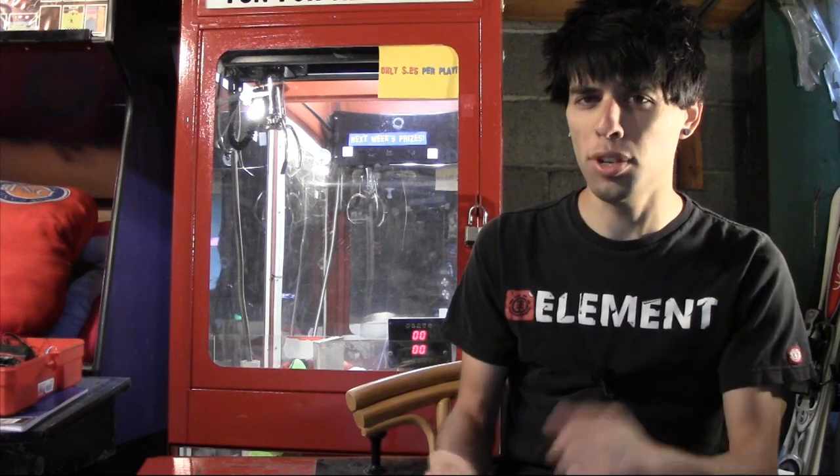Want to buy a claw machine? You know you do. Check this out — I'm going to be giving you some tips and advice if you're looking to buy your first claw machine or any other type of arcade game.